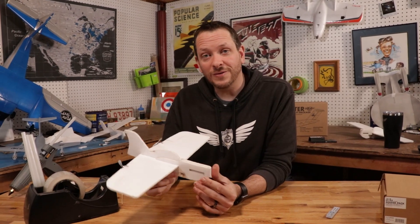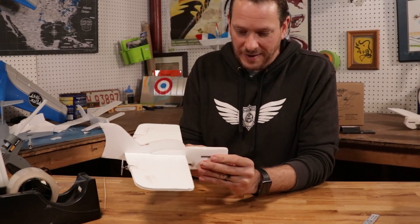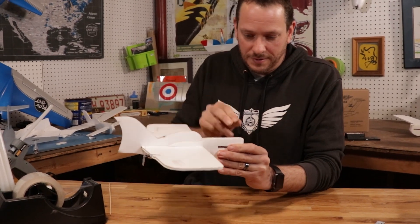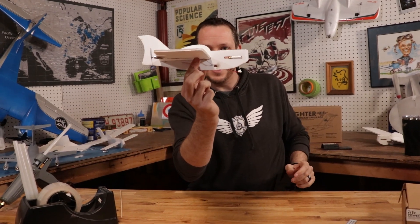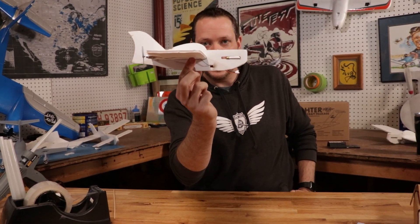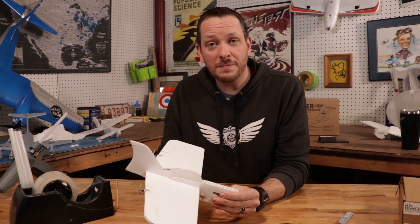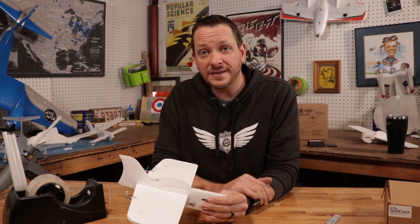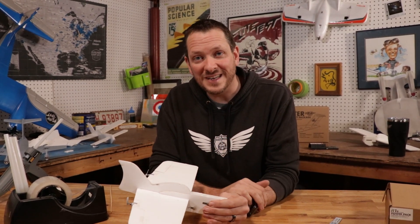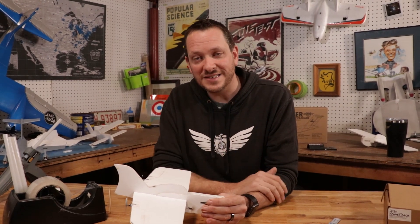With our electronics on, we're going to use our fully charged battery as weight to get our center of gravity right. I'm going to pass through my battery and put it all the way up in the nose, and now when I balance it you're going to notice that it balances just perfectly. You can move this slightly backwards or forwards to get the center of gravity you want. Keep in mind the more nose-heavy it is, the faster it's going to have to fly to maintain lift. The more tail-heavy, the more unstable it's going to be. Start with just slightly nose-heavy and then move it back as you get more comfortable.